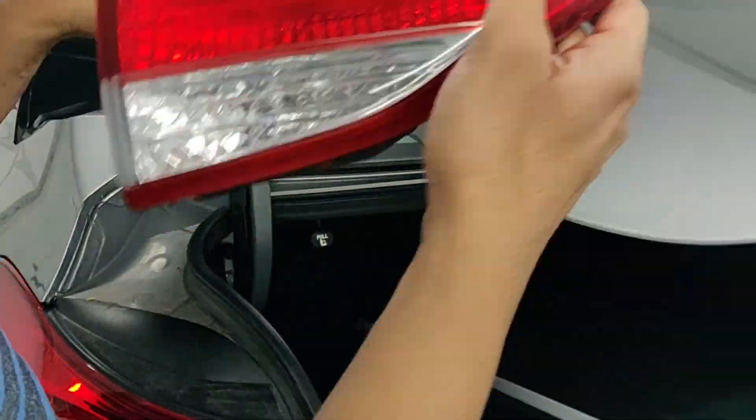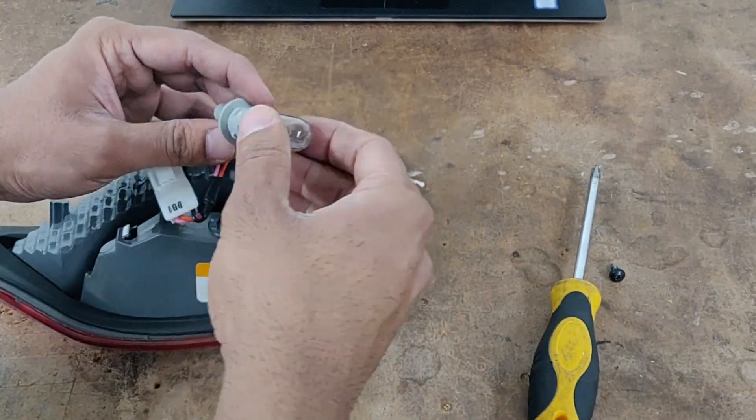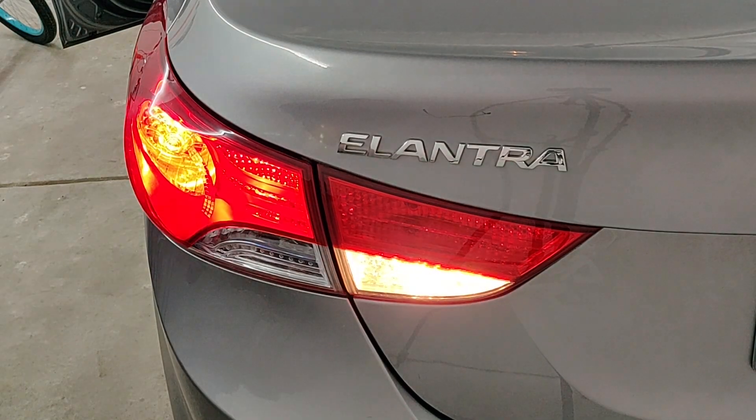In this video I'm going to show you how to replace the reverse light on your Hyundai Elantra. You're going to need a Phillips screwdriver and a 10mm wrench to do this.